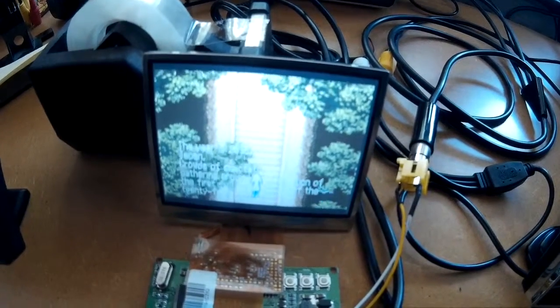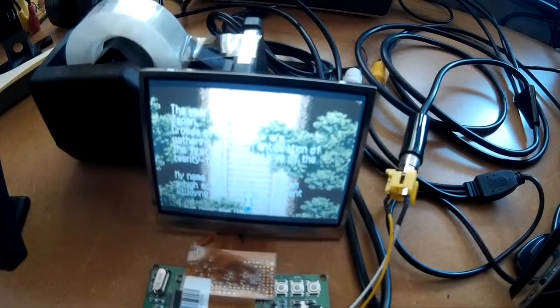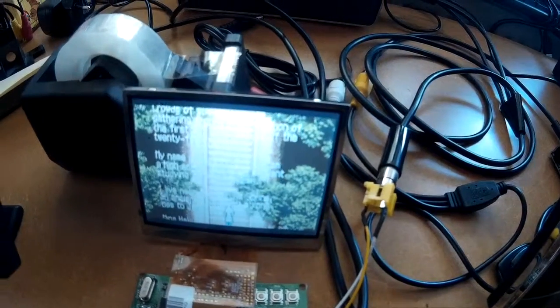But when you play a game, especially Game Boy games, the screen is good enough so that the text is readable. It looks good enough.